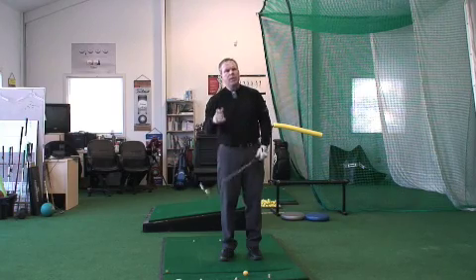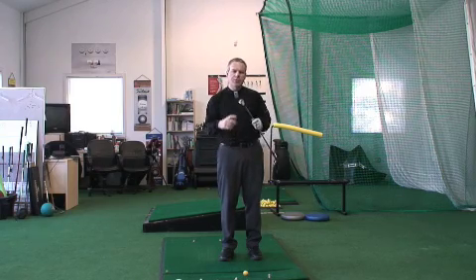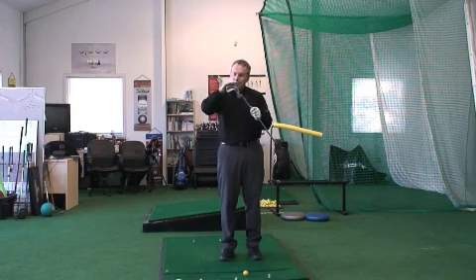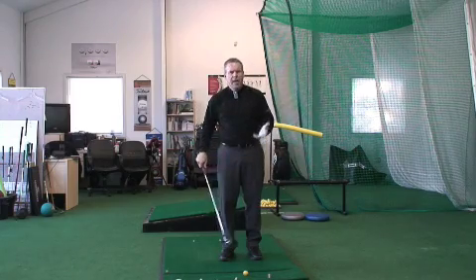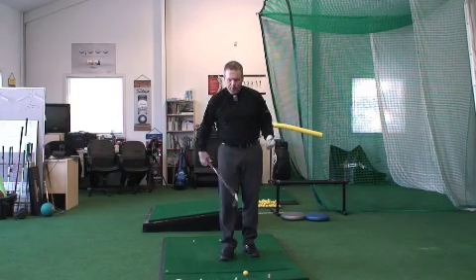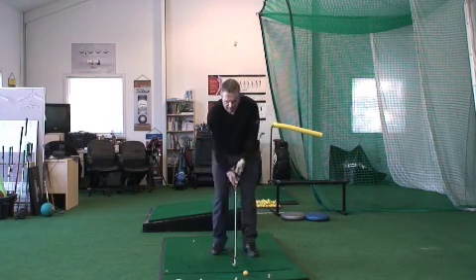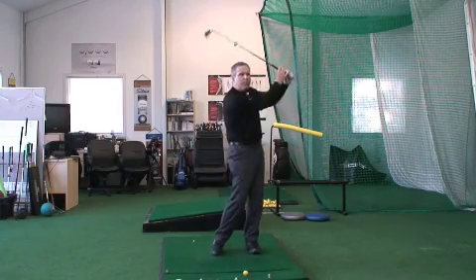Now once you've got the shaft material and the shaft flex, we just need to make sure that you've got the right lie angle with the club. All that takes is just a deflector board. They come out with a little plexiglass board, they'll put some impact tape on the sole of the club, and they'll have you hit some shots on the board.